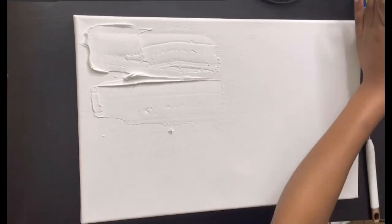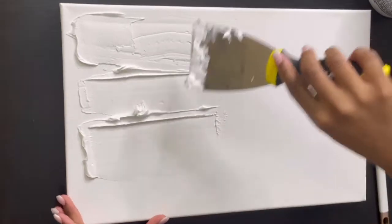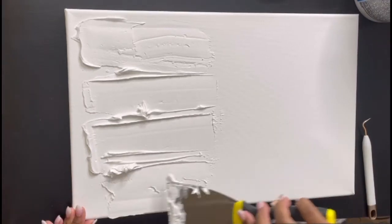This is the time where you can create any design that you want. I'm just going across horizontally. You just keep going until pretty much your canvas is covered, or the design that you're trying to achieve is complete.